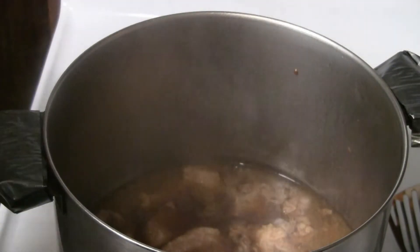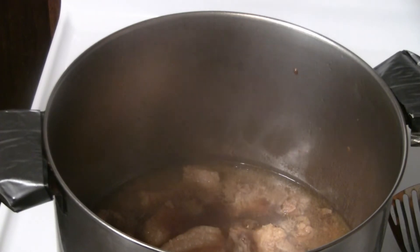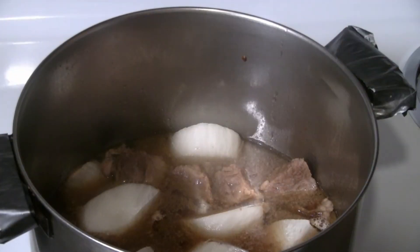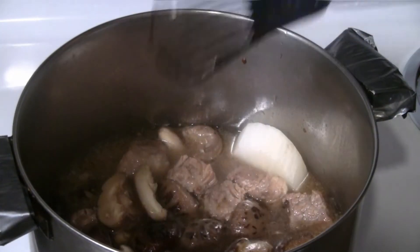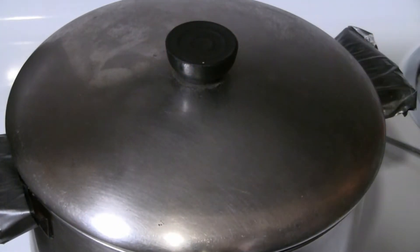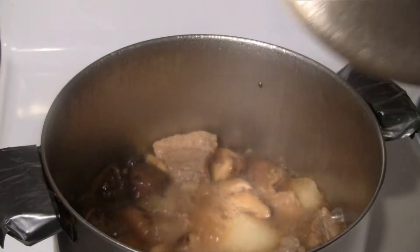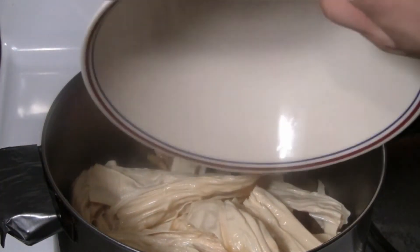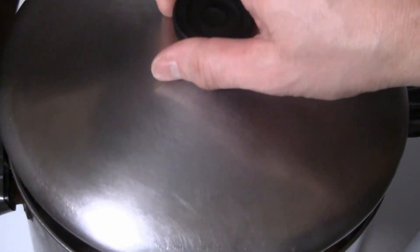The beef stew has been going for about an hour right now. I'm going to put the daikon in right now, and the mushrooms go in for the last hour or so. Make sure the liquid covers the mushrooms and continue to simmer at medium heat. Now we're in the last half hour, so I'm going to put in the dried bean curd sticks. Turn down the heat to low to medium and let it simmer for the last half hour.